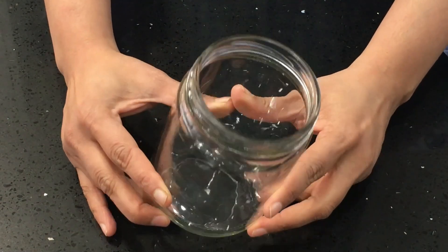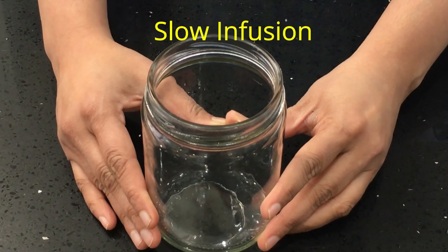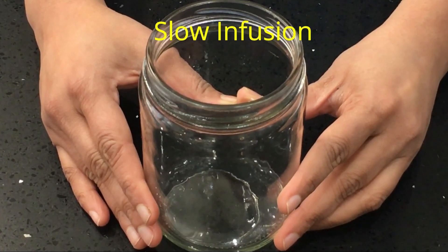You can do the infusion in a double boiler, but this one I'm doing a slow infusion because I'm using a blend of two oils. One of them is pumpkin seed oil which is very, very delicate. You don't want to boil and destroy its good properties.